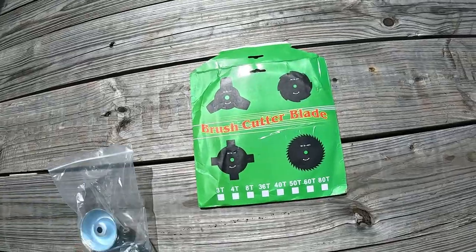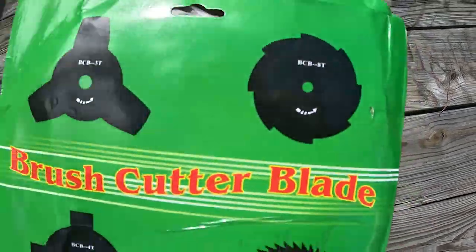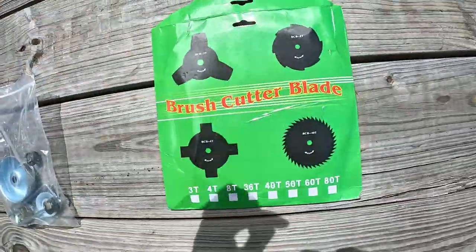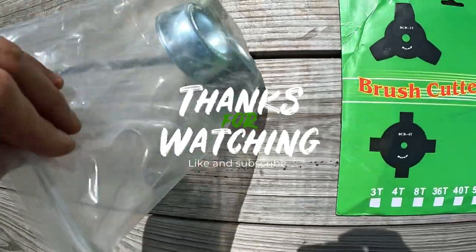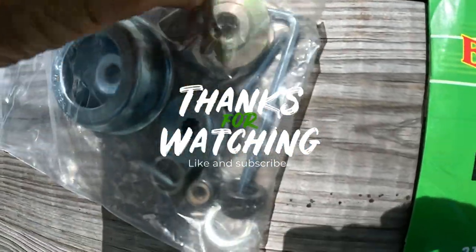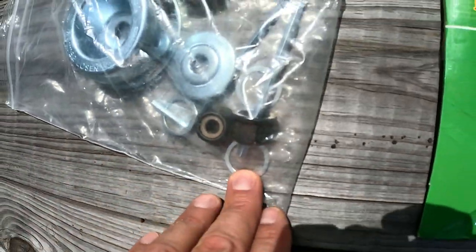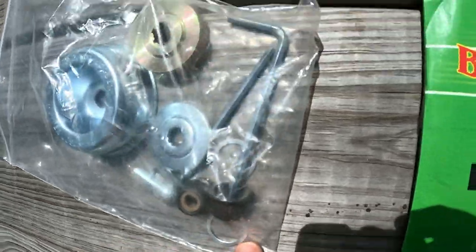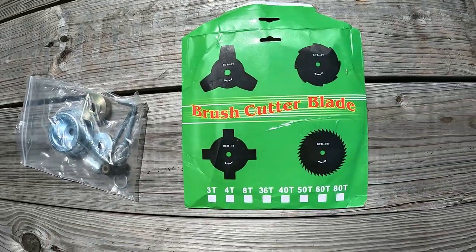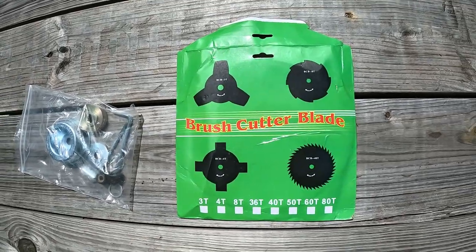Here's what came with the kit. I'm assuming it's this one — they give you an extra blade, so you get two blades and a hardware kit. Some of the stuff I already put on the weed whacker, but it gives you another plate, this flange, looks like another washer, a few more nuts, a few more washers, and some Allen keys for some reason. But it should be everything you need to turn your weed whacker into a brush monster. Let me know if you have any questions.